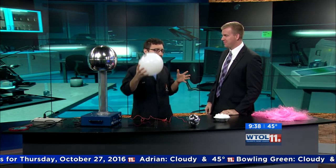Full of spooky stuff! Jeff from Imagination Station is one spooky guy and we're going to have some fun this morning. We're talking about static electricity today.